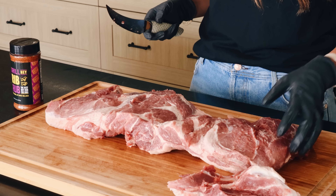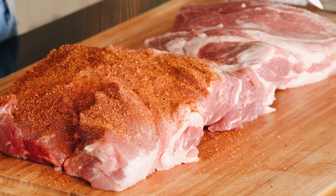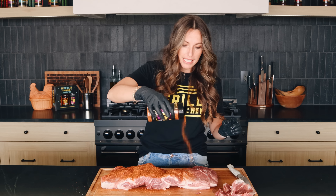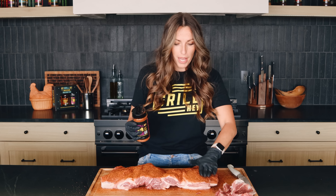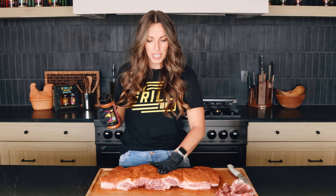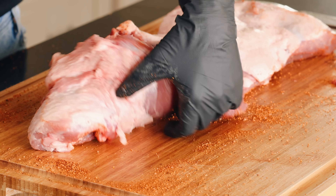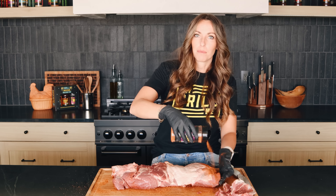Now we're gonna season it up. I'm gonna hit both sides with my rib rub. You can grab this in my store, or you can use my sweet rib rub — I've got the recipes for both on my website as well as the products you can buy if you want your life to be easy. This is really gonna kick off the bark development on the outside of our pork butt. This is like twice the flavor for real. You're getting extra seasoning on the inside, and historically pork butts are kind of bland on the inside — you have to do some additional seasoning after you shred them anyway. So I'm excited to see how this tastes right as it comes off the smoker.